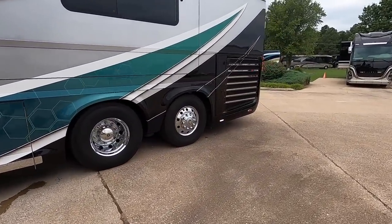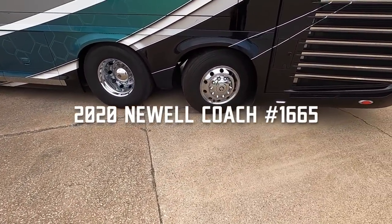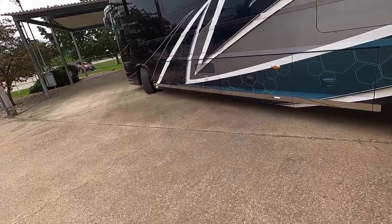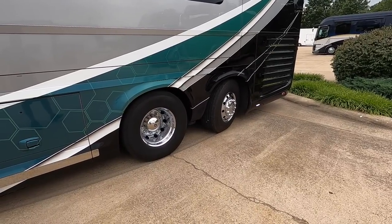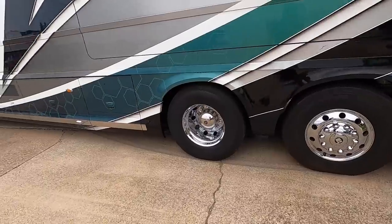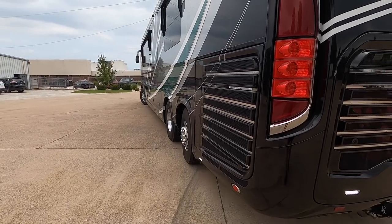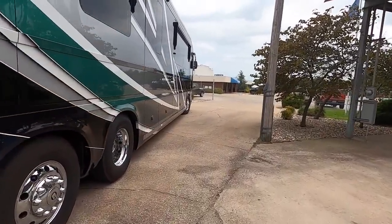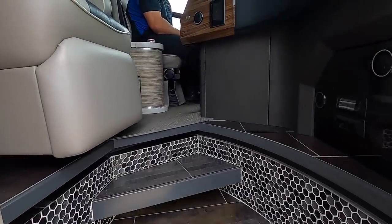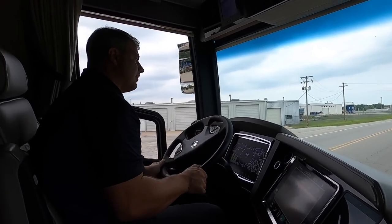We're going to get it closed up with this tag axle working. That's crazy. I honestly did not think he'd be able to get out of here in one turn. Now we're going to go get this thing on the road. That is crazy looking. Pretty cool, huh? 605 horsepower with our new 427 gear. I just think it'd really get up and go.